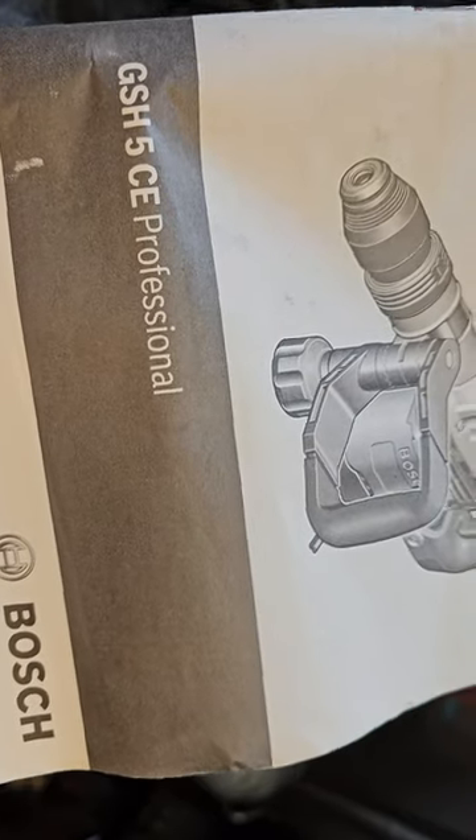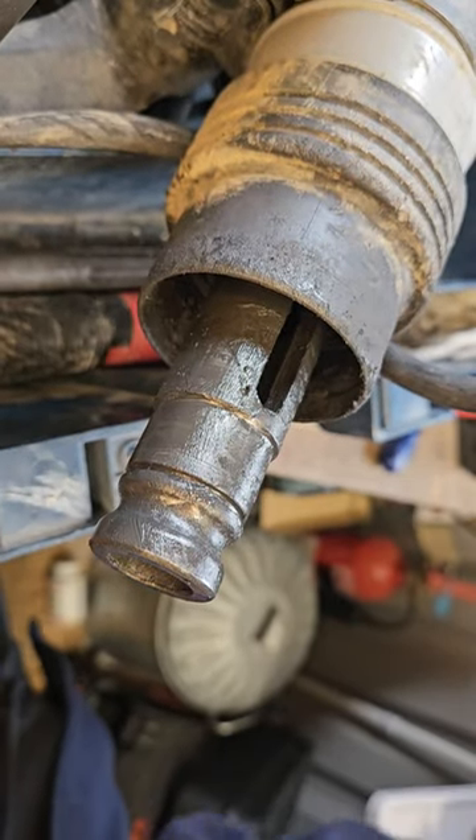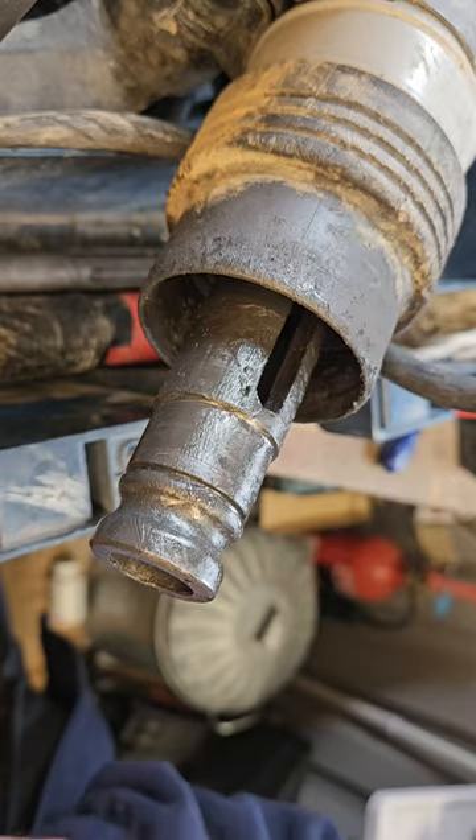Hello and welcome. We've got one of these GSH5CE Professional Bosch SDS Max. If your chisels keep sticking in the chuck, the part that's actually broken — and I'm going to show you now — is called the Undexon Dusk.